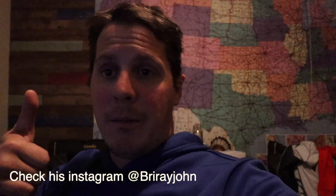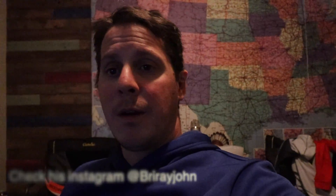Alright guys, I just got back home from fishing with Brian. Thanks a lot Brian — big shout out, check him out on Instagram. If you guys did enjoy this video give it a thumbs up, subscribe by all means, and if you got any questions put them in the comments below — I try to answer everybody as much as I can. Thanks for tuning in and see you on the next video.